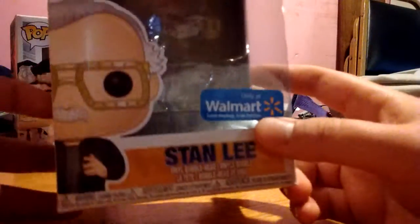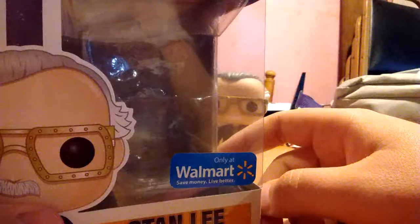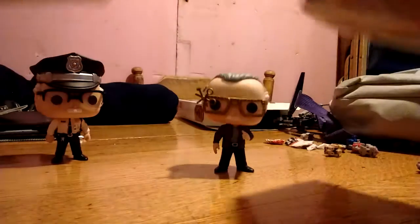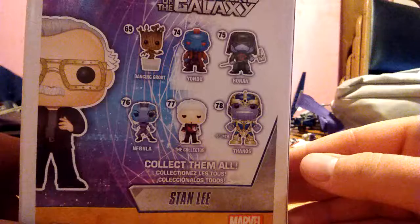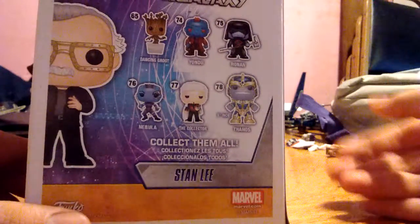And here's the box for the other Stan Lee — Guardians Pop number 281. Interesting, this one was released before that one; maybe that's how I should have reviewed these. Only at Walmart. It's interesting — this one here says it's a vinyl bobblehead, and actually this Winter Soldier one says that too, but the Guardians one is the only one that actually is a bobblehead. On the back of the Guardians box you've got Dancing Groot, Yondu, Ronan, Nebula, the Collector, and the big Thanos. There's a version of Thanos they just recently released where he's all chromed out in the different colors of the Infinity Stones — I might get him.